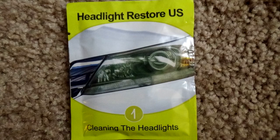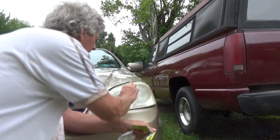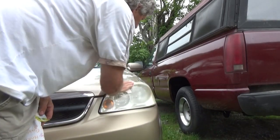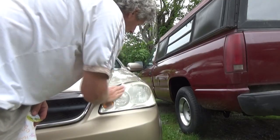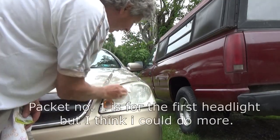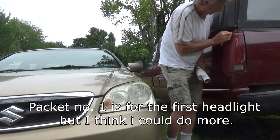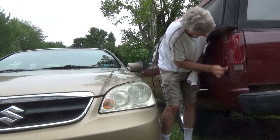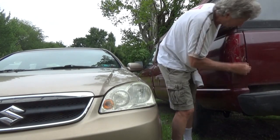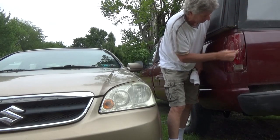So you rip this packet open, take it out like this, open it up, and go over the headlight just like that. Because I'm cheap I'm going to do this one too. Look at that. Rub this one because this has been sitting here since 1989.